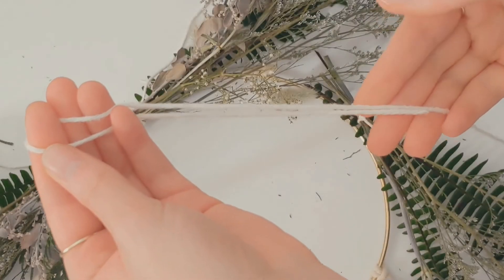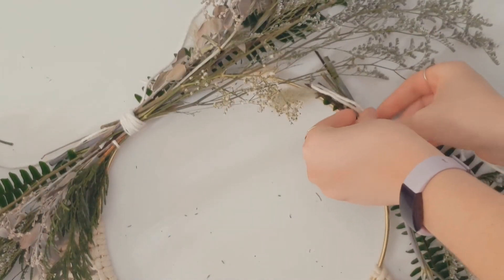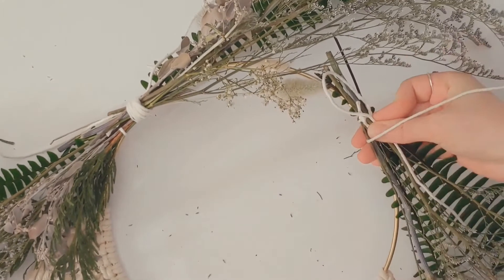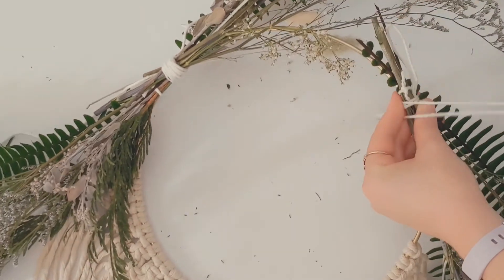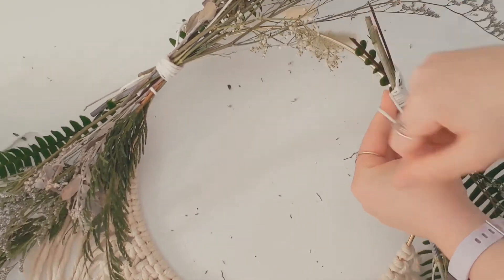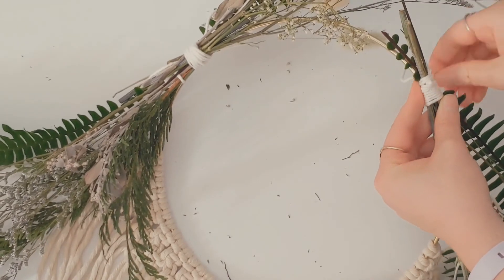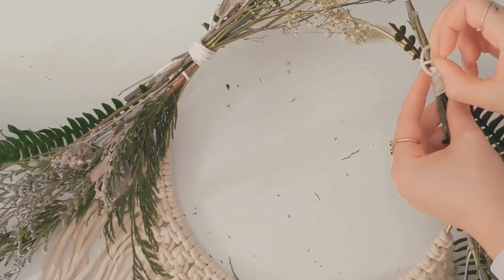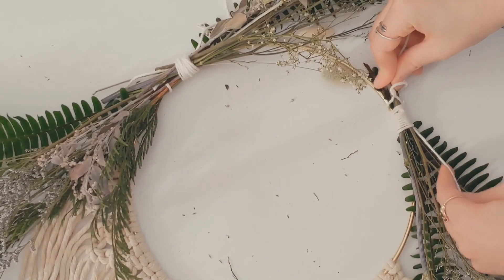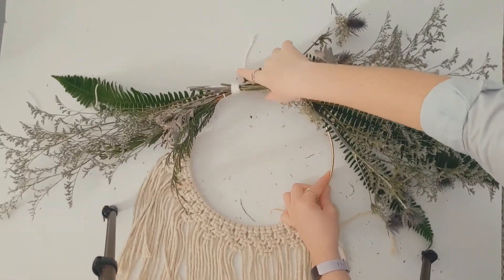Now repeat the process making another barrel knot on the other florals. Place your string up against the metal ring and the florals and wrap up to the top. Pull the string through the loop and pull both ends to tighten. Once you have all your florals on the metal hoop, feel free to adjust and trim the ends as necessary.